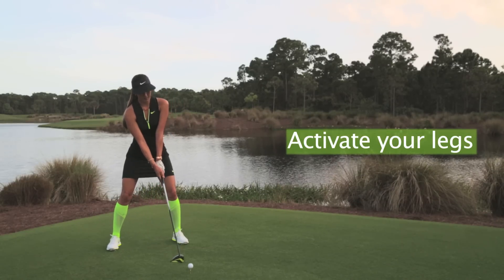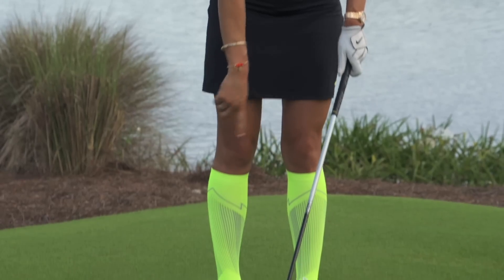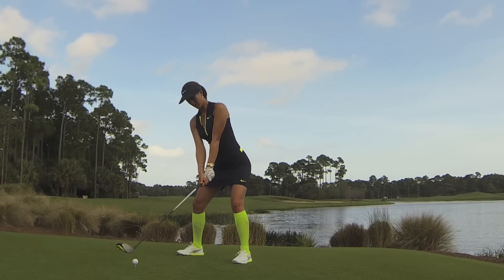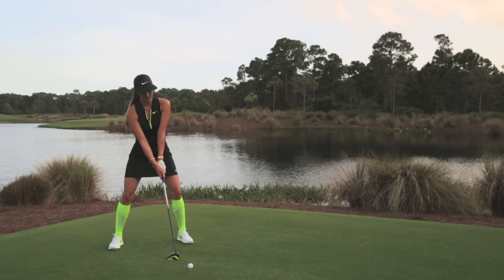In my posture I try to activate my legs. On the range I use a band around my knees, and that's really to help activate my glutes and the right parts of my legs. So in my posture I kind of squat a little bit, push my knees apart — that's just to activate my legs.